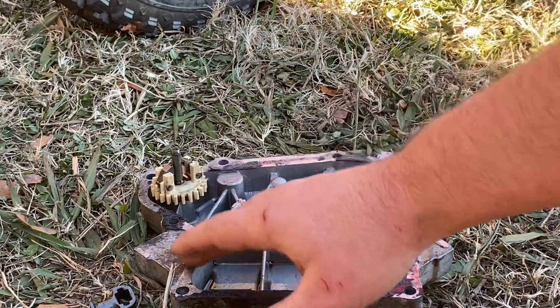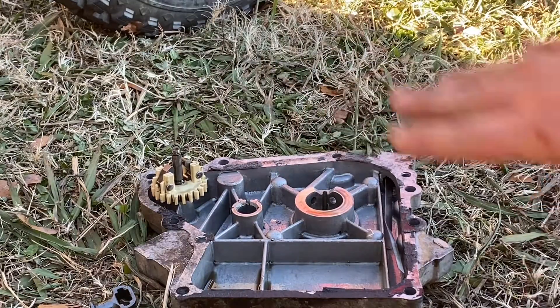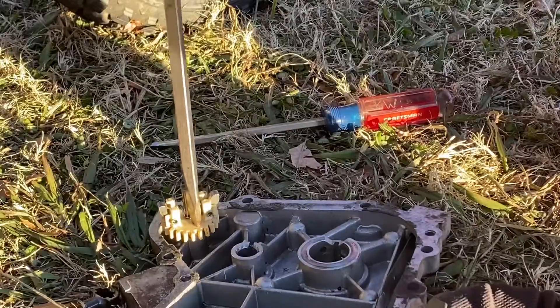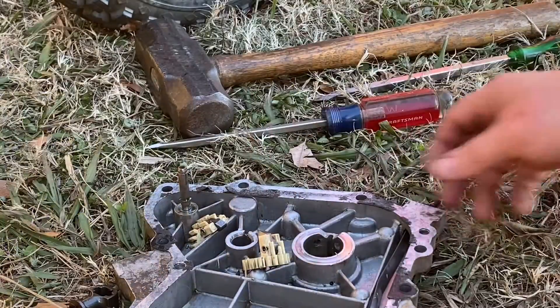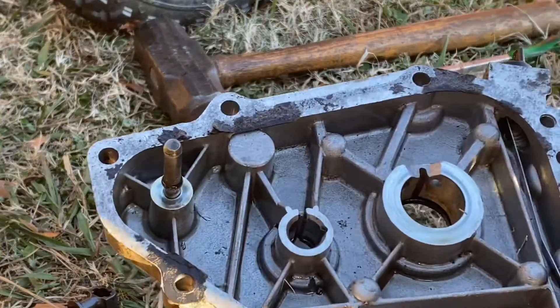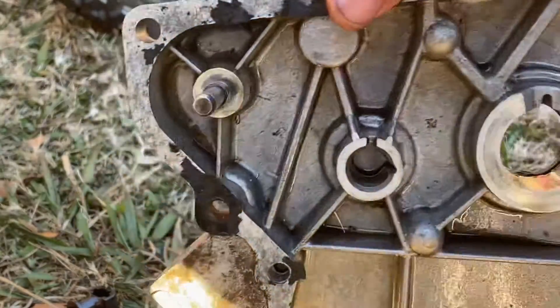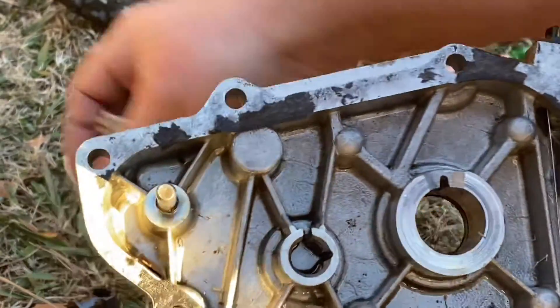The main thing you want to make sure is that you don't mar up any of the surfaces so you get a good seal when you put the cover back on. That's not the most delicate process, but it got it off. Just be careful you don't punch a hole through your side cover, but that's all it takes.